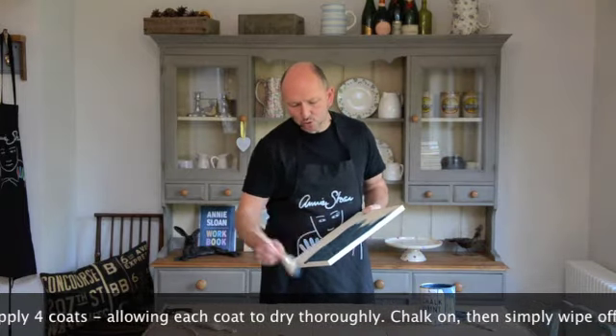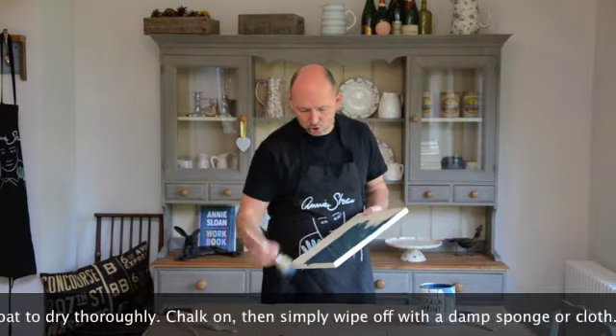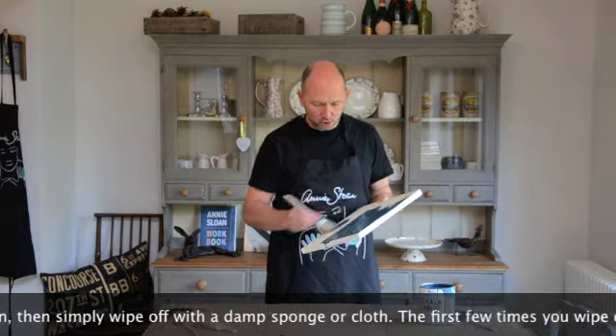The first few times you use it there will be some residue on your sponge, but then that will stop. After that, you can use it time and time again.